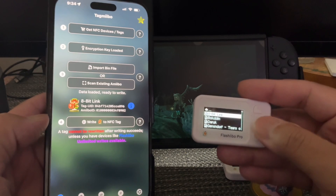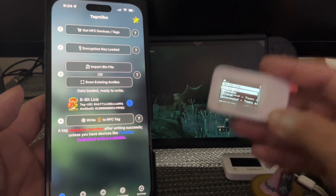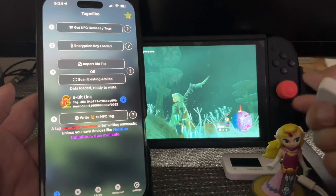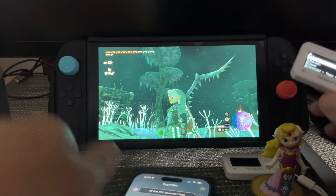There's empty slots. So if you download eight or ten of these 8-bit Links, you're going to be able to scan, scan, scan — ten times. You can always scan it your first time.